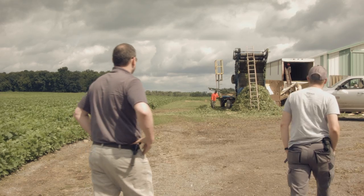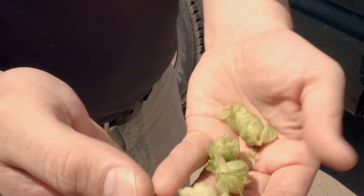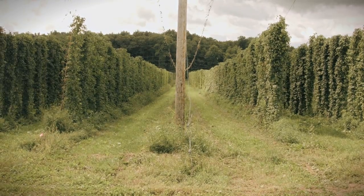Every year when the hops are ready to be picked, we head to Seneca Castle in New York to Peterson Farms to pick up a selection of freshly picked hops to use in our outdoor ale.